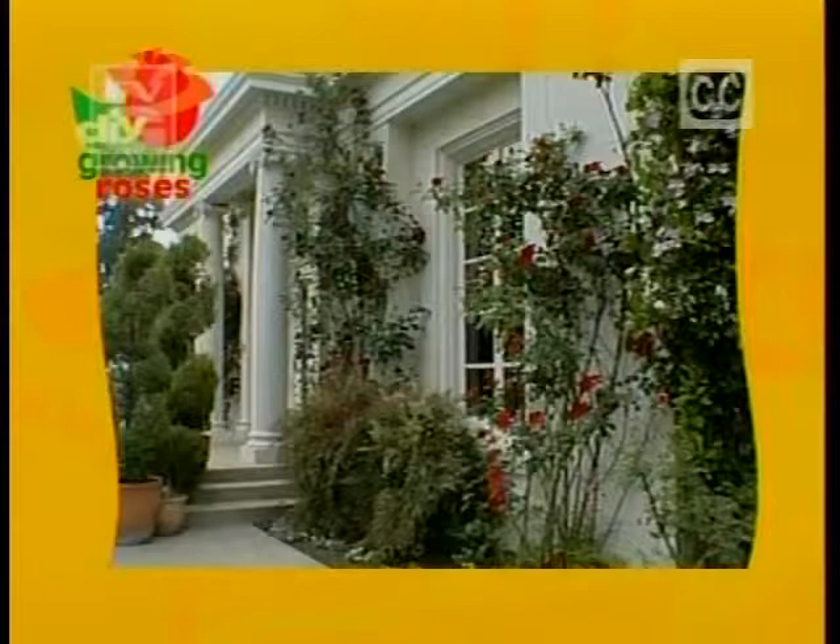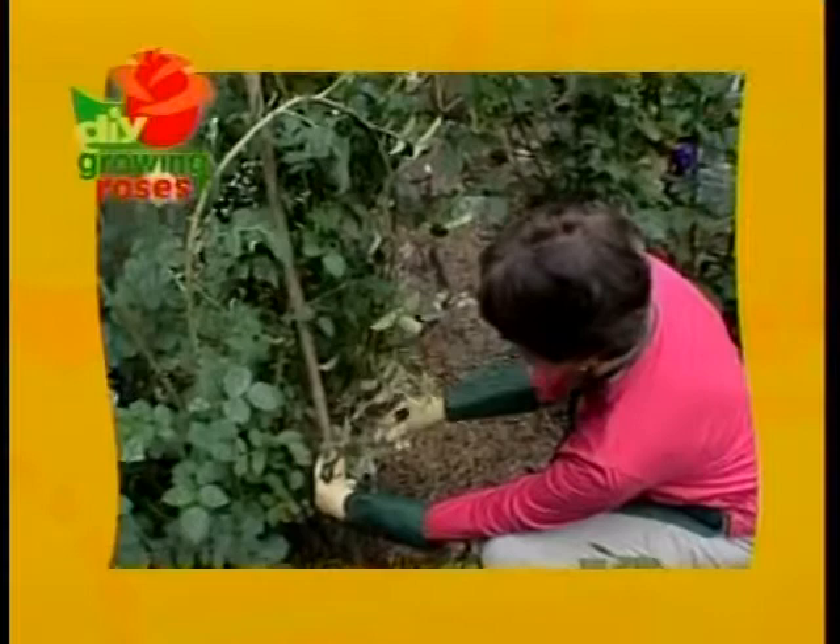We'll lift your spirits up in the garden with climbing roses. We'll share the grandeur of these tall beauties, demonstrate how to train a climber to fill an empty wall with roses, and learn a 19th century English training technique that can add fullness to a leggy rose bush. It's all about climbing roses, next on DIY's Growing Roses.